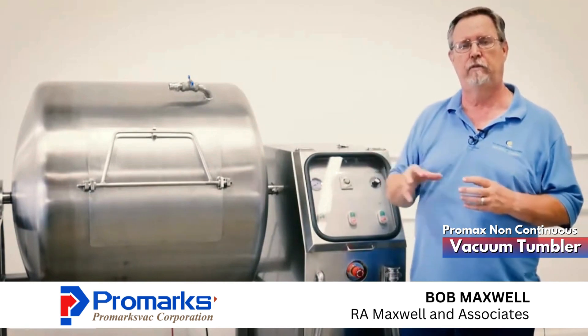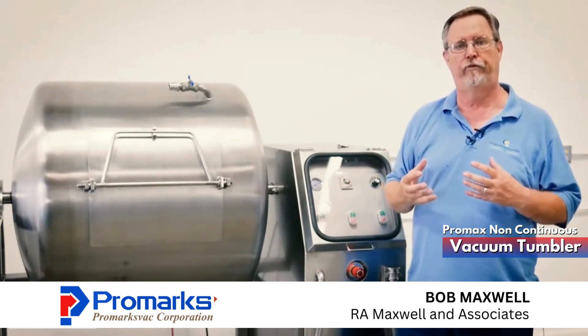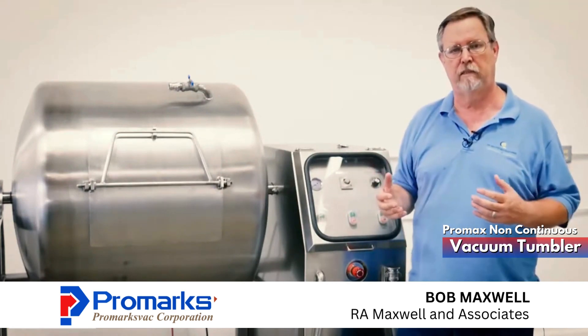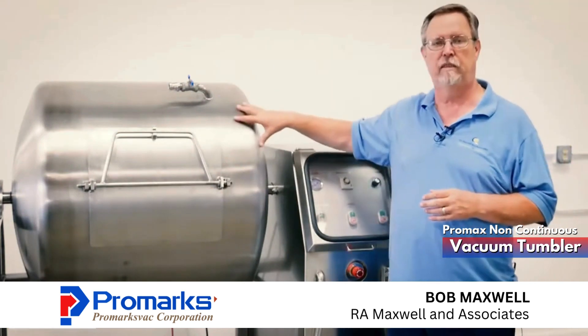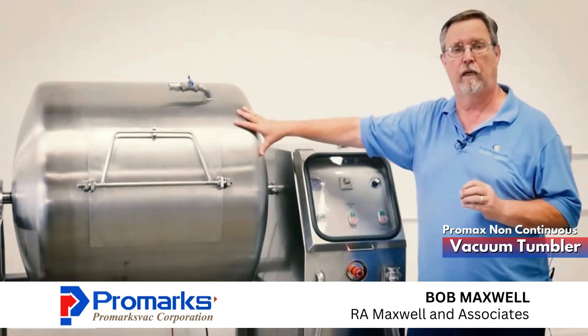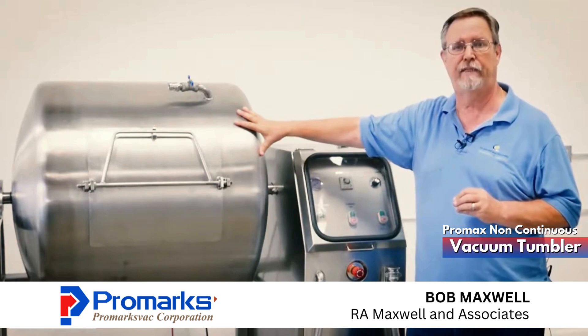On your continuous tumbler you're going to want to use your sliced meats or possibly your boneless skinless meats. But this machine is a lot less expensive than a continuous vacuum, so that's what a lot of people like to gravitate to.